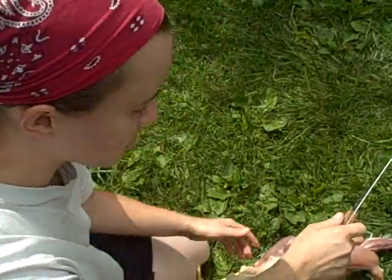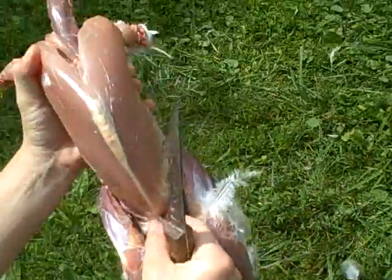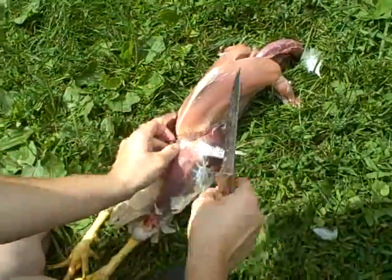Now we're going to gut the chicken. Normally I would have my fiancé hold the front end up like this and then I would work on this end gutting it, but somebody has to hold the camera.